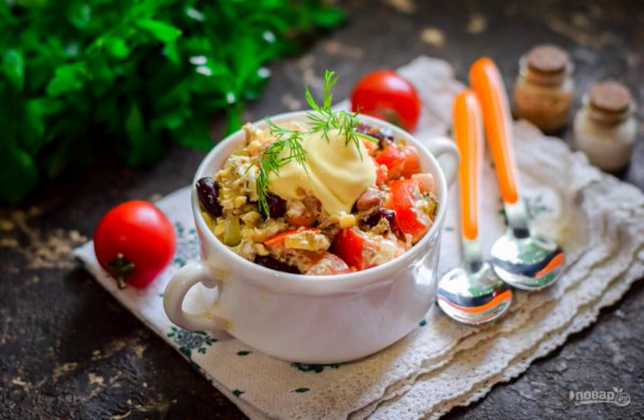Today I suggest you to prepare one of our favorite salads, canned tuna salad with mayonnaise. The result is very nutritious and satisfying, and the salad is suitable for a festive table.